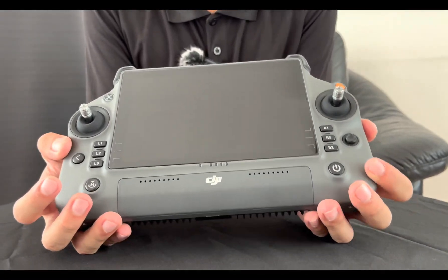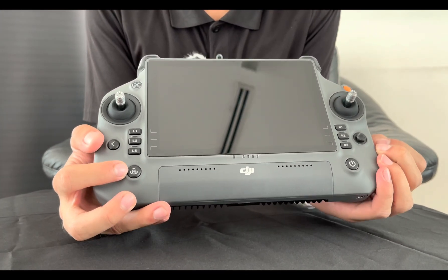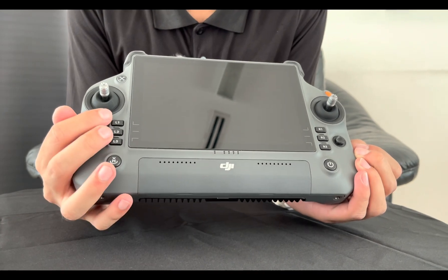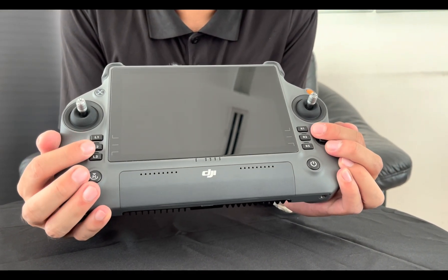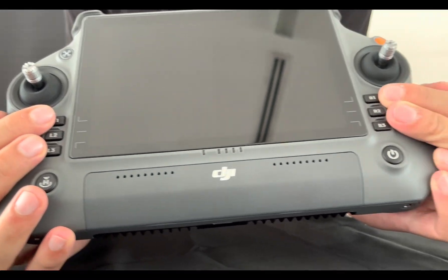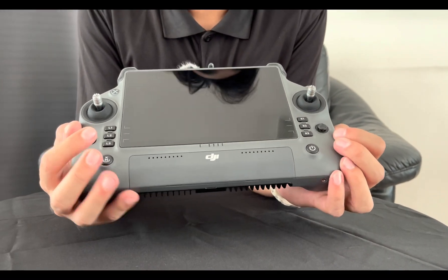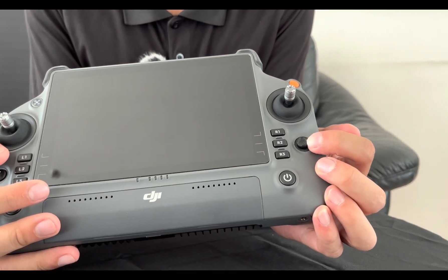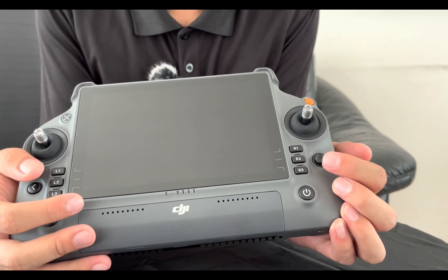Firstly you have the on and off switch button, and then on this side right here is your return-to-home button. All these buttons from L1 to L3 and R1 to R3 all have their own specific shortcut key functions which you can designate yourself. Next is the new 5D button, which you can also find in the Matrice 300 remote control.